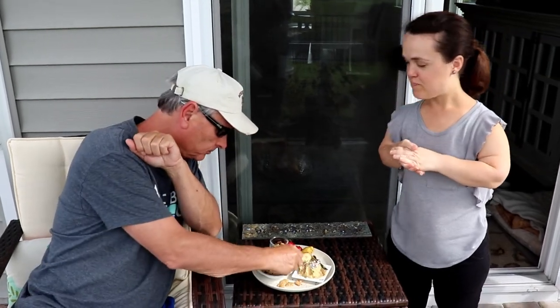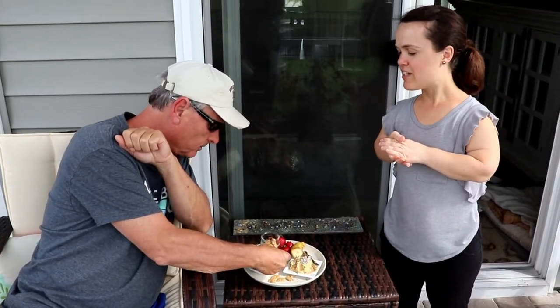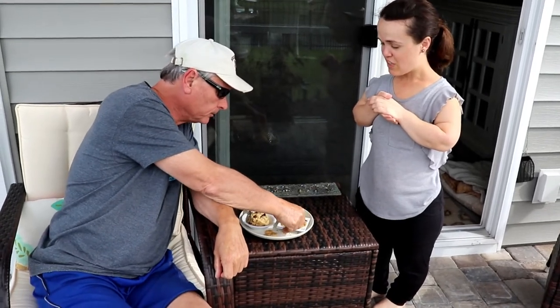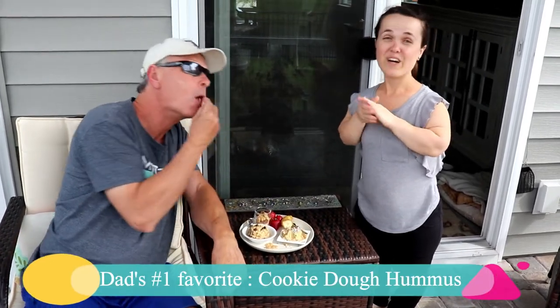We've been doing a lot of fun things while we're at home. We've been cooking more, going for walks, playing board games — all kinds of fun stuff. My mom even gave my dad a haircut, looking good! He seems to like the cookie dough one more.